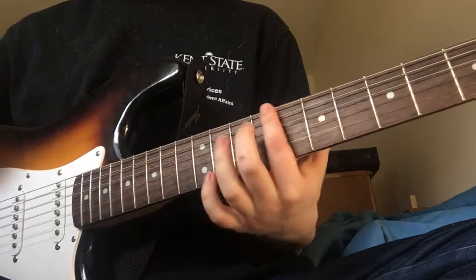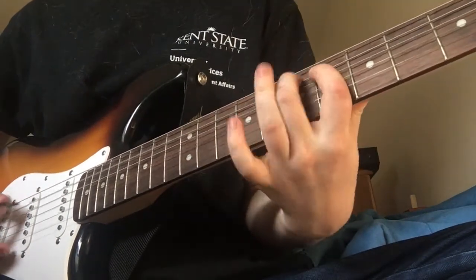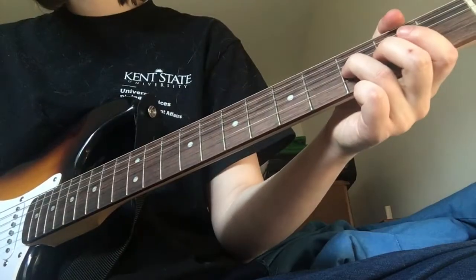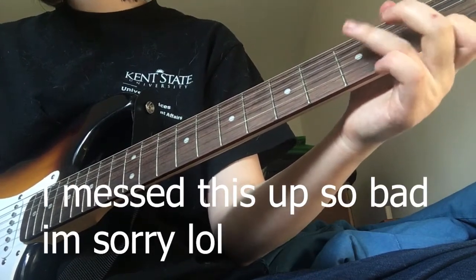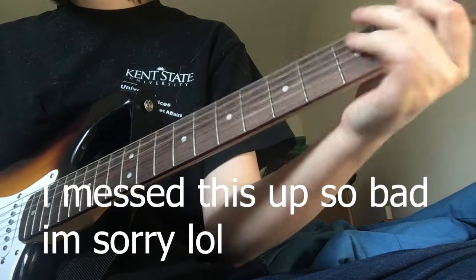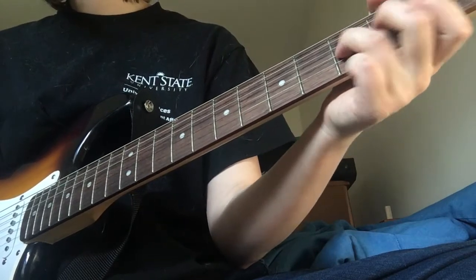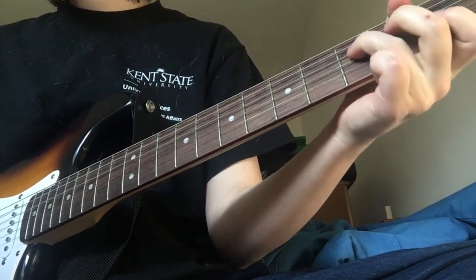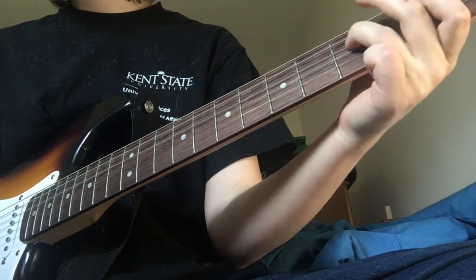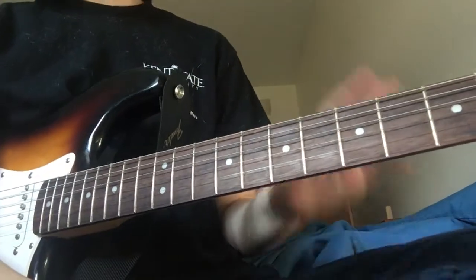So I'm going to play through both the riffs real quick. I kind of messed up there a little bit, but you get the point.